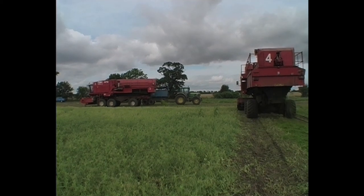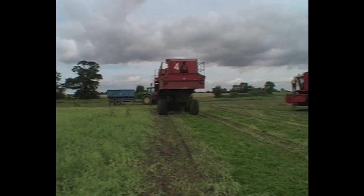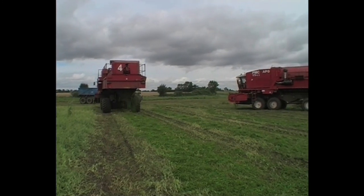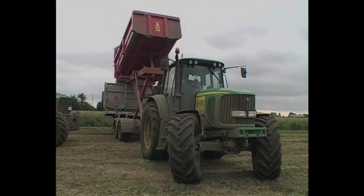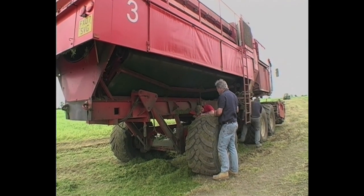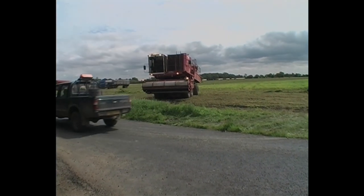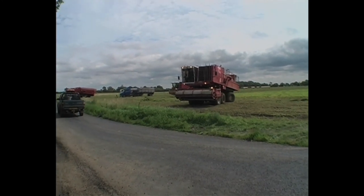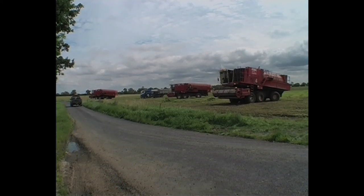Even though this field has not been finished, it is decided that the peas are not quite full enough and that a move onto another field is necessary. So the last hopper loads of peas are emptied, the harvesters are cleaned down and prepared for the move. Once everything is ready, the harvesters switch on their headlights, the pickup drives down the road and the viners follow, across the field at first and then on the road.